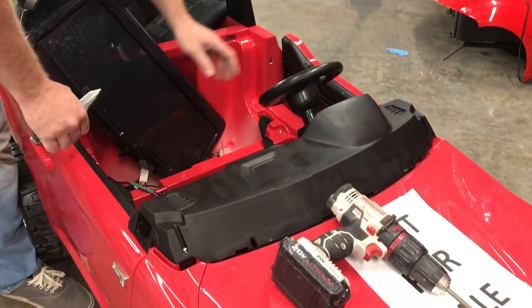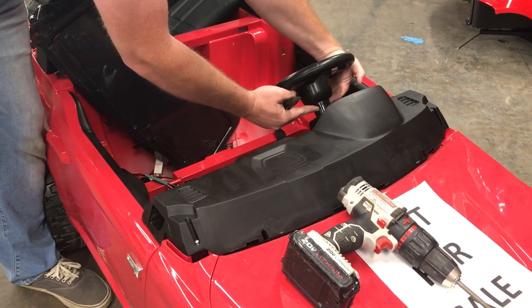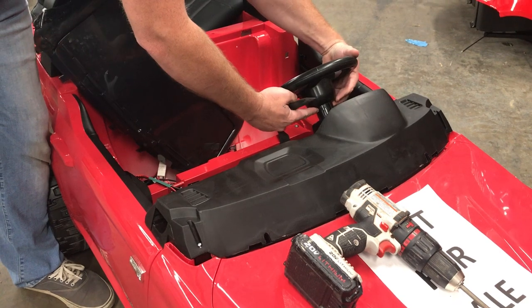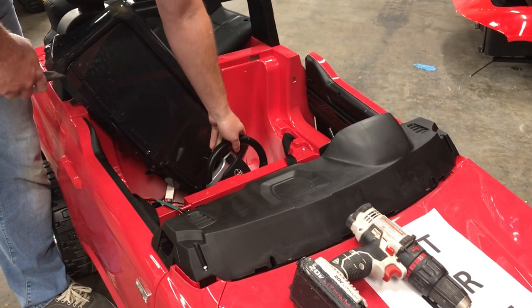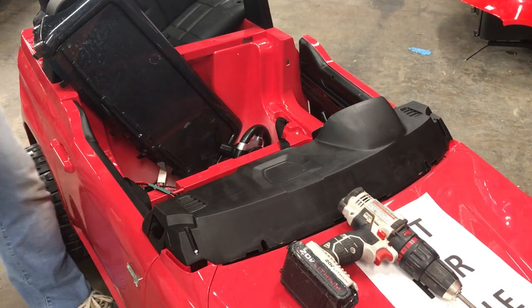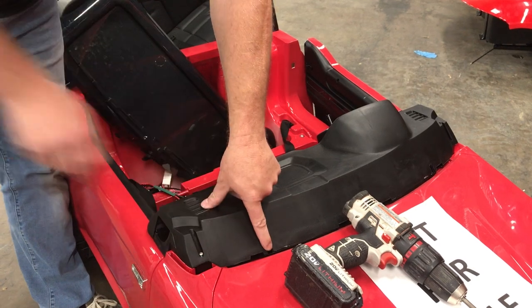We've already removed some screws to make the video easier and quicker. You will need to remove the bolt that goes through the steering wheel, then slide the steering wheel off. We've already done that for you.